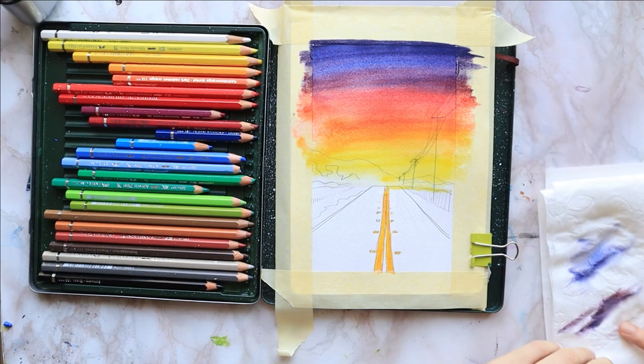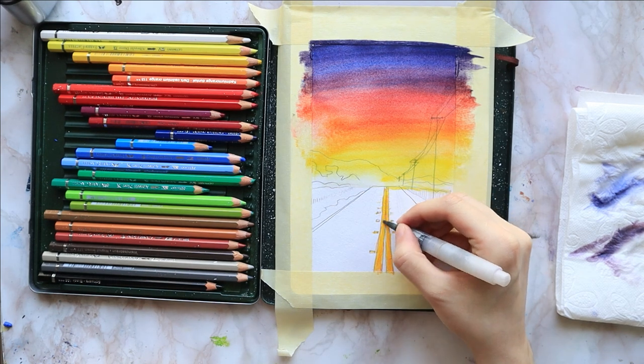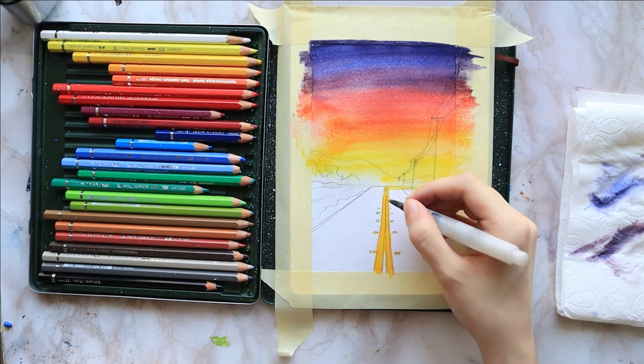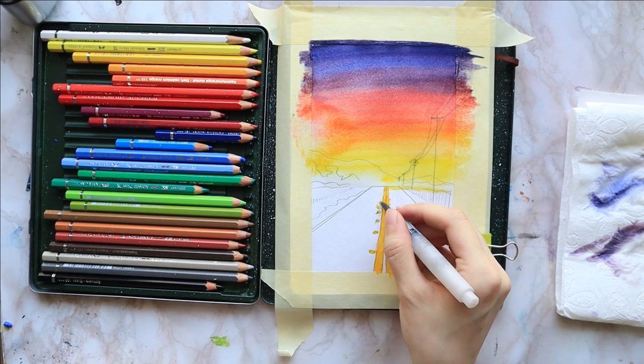I activate the road markings just by tapping my brush on top of them. I don't really need to blend these, but I do want a smooth sky. For example, where I got that edge on the left side, I just go over that.